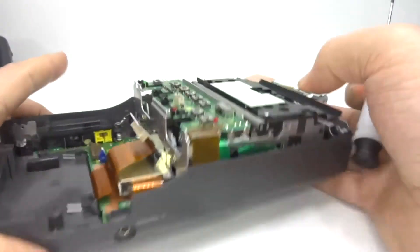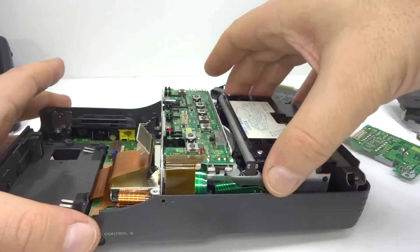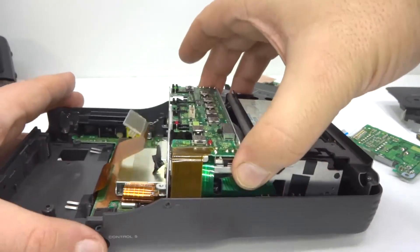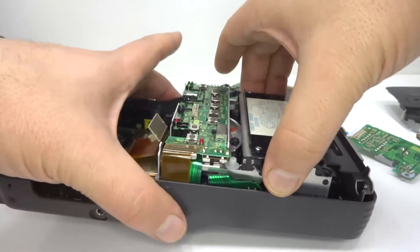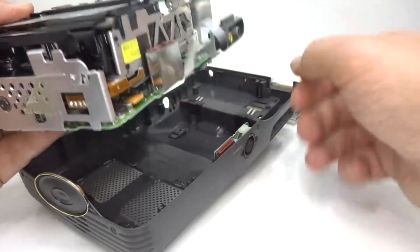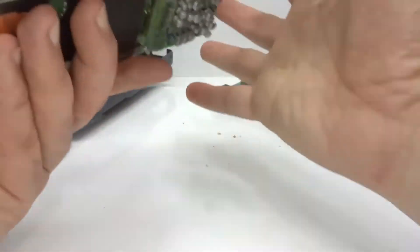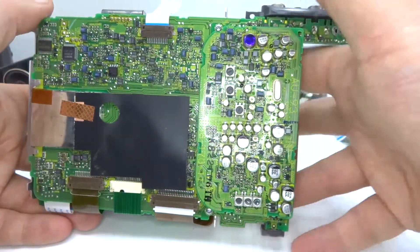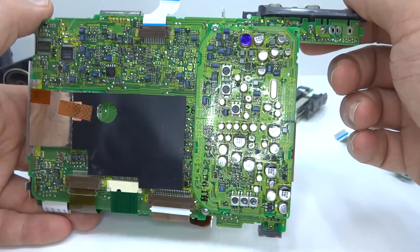Let's see how much further we can take this apart. This section seems pretty loose. Connect the ribbon cable and have a look at that - there's a lot of capacitors there.